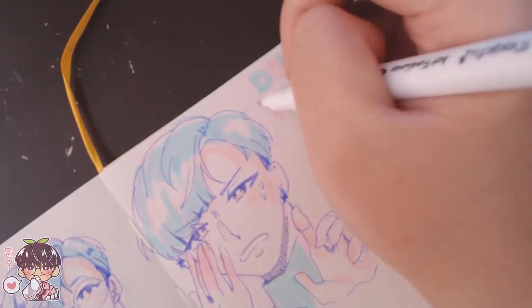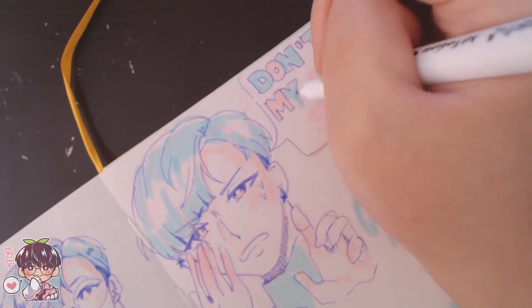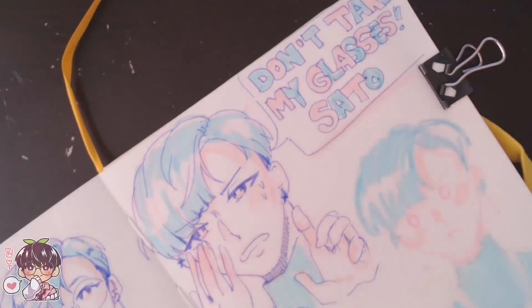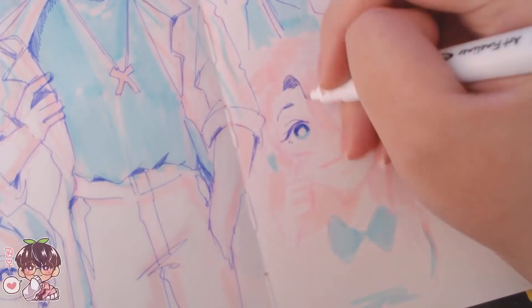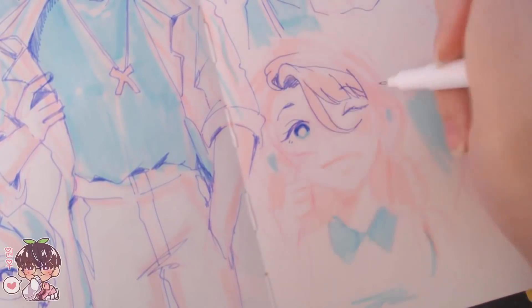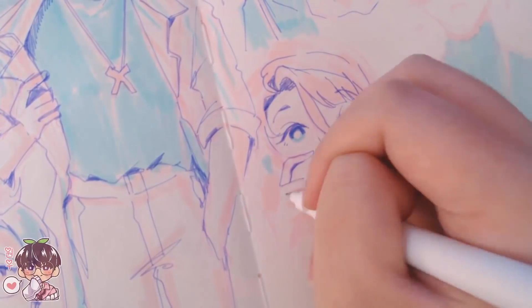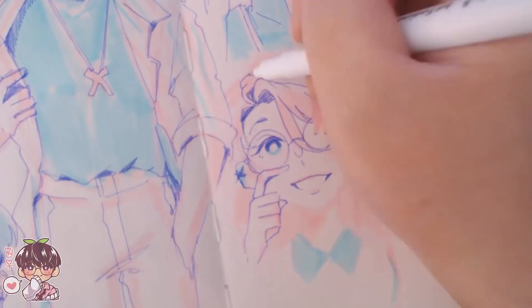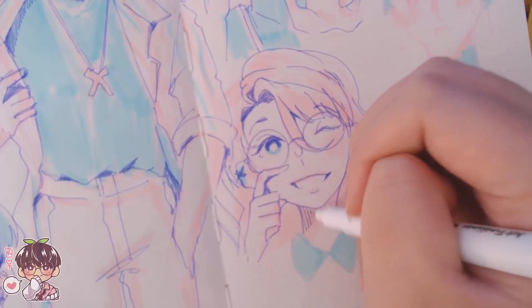Let me give you context for these last few sketches first: I made it look like Masaki lost his glasses and Sato is wearing them, and he's embarrassed — he probably thinks Sato looks good in them, but he honestly can't see because he's kind of blind without his glasses.